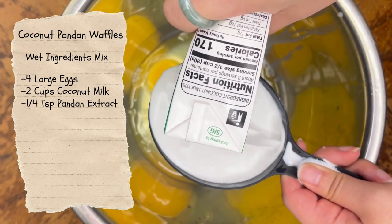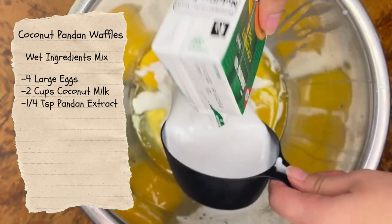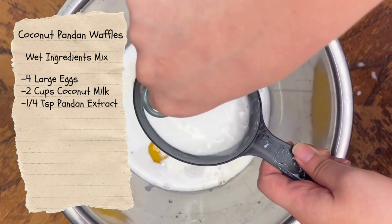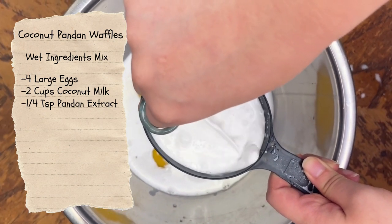This recipe does fall more on the mochi texture side, and so if you're looking for a Belgian waffle kind of texture, this probably isn't the correct recipe you're looking for. You might have to adjust a few of the ingredients.